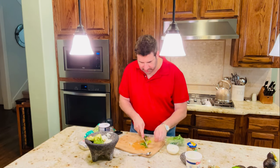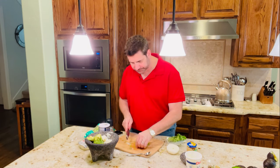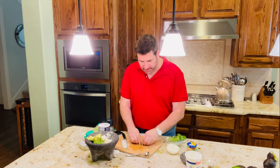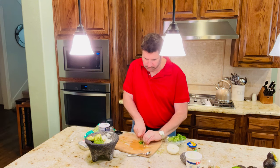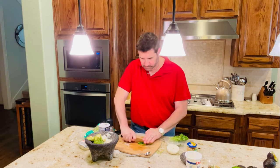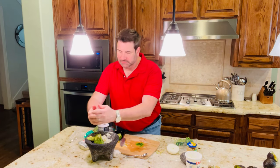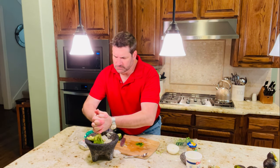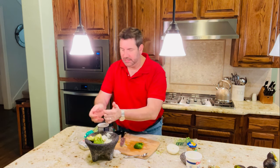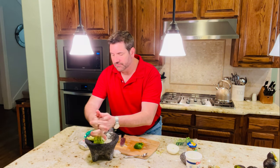I'm just going to take the leaves off, just like that, and chop up my cilantro. Now before I add the cilantro leaves, I do want to add some fresh lime juice — some fresh lime juice to this. It'll make it taste so good. Just squeeze it in my hand like that. If you want a juice squeezer, you can definitely use one.